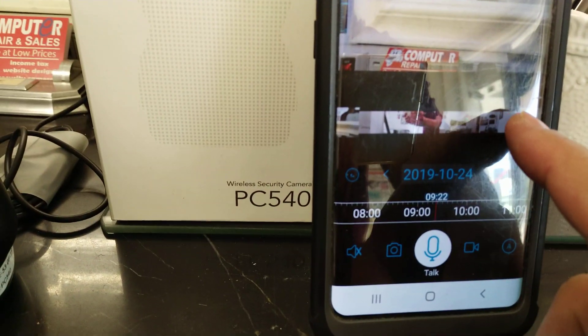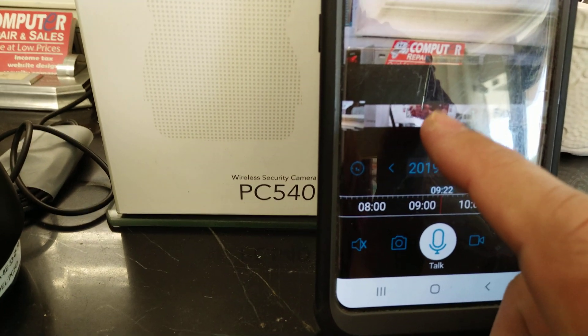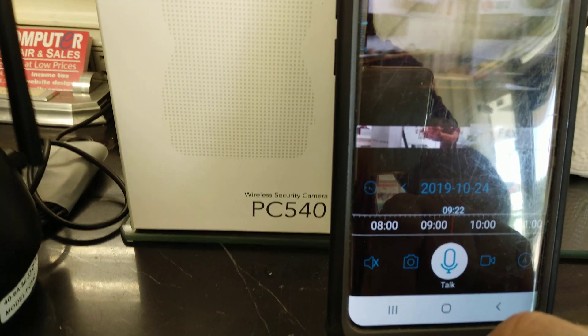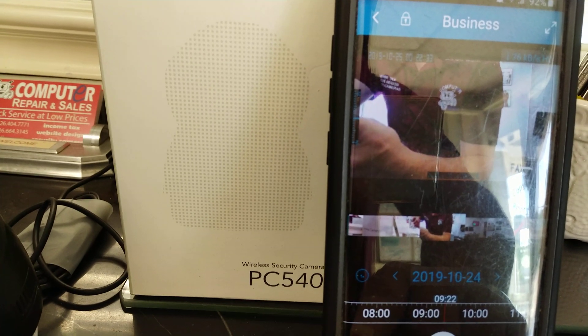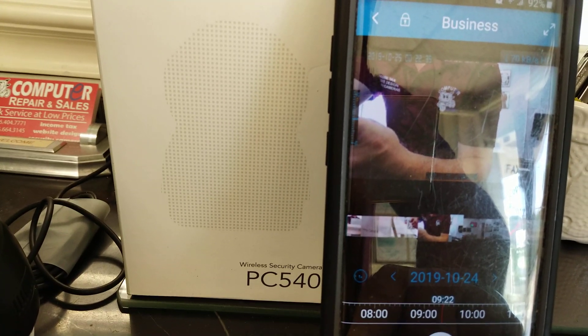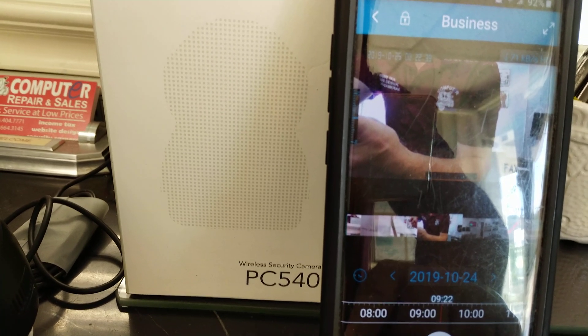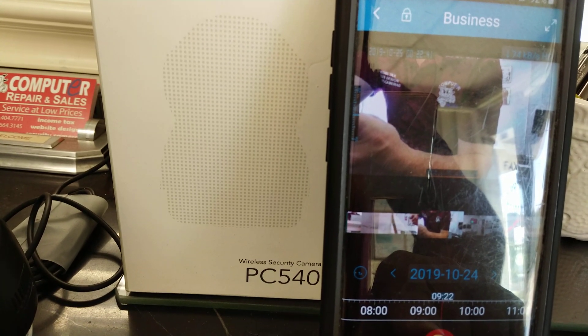As you can see, you have your navigation here. If you want the camera to look somewhere, just press like that and it takes you to that point in the room. Here you can listen — if you press here it'll be a little noisy since we're close. You can also talk using this button.